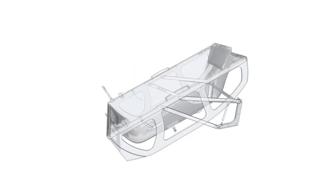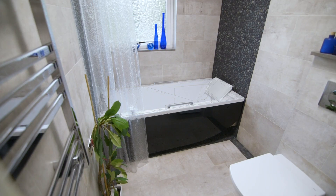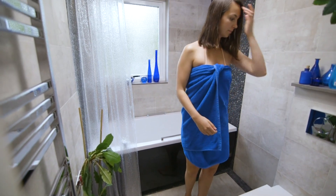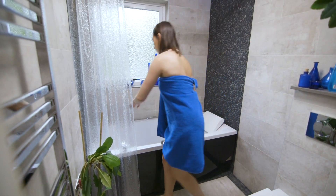IQ Tub — shower and tub in one. In this video we'll show you how. We are looking at an average sized bathroom, exactly enough space for a comfortable bathtub. Now we can try to transpose this to a shower room. This is easily achieved with the IQ Tub.